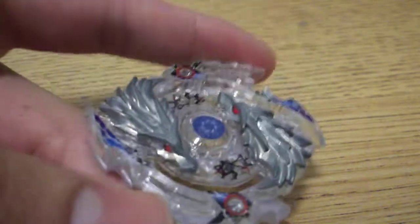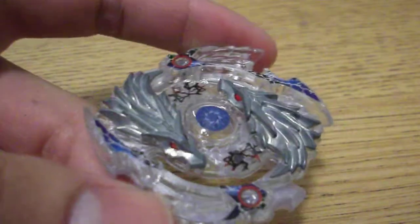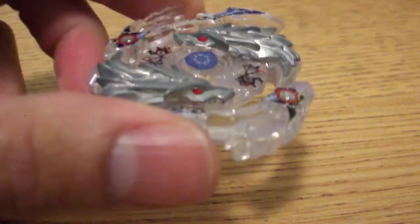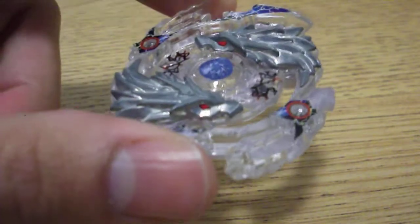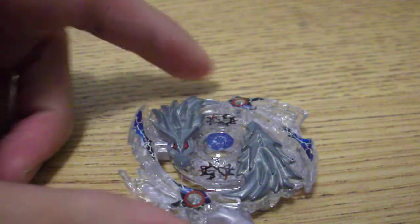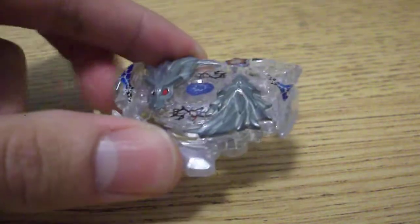The first combo I developed with this was Lost Longinus Spread Hold, and as life-after-death discs have been improving since then, the best combo for this is Lost Longinus 2 Glaive or 4 Glaive Hold. It's super heavy, left-spin, mobile defense, and spin stealing.